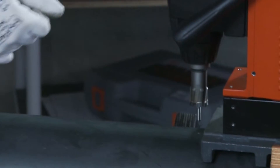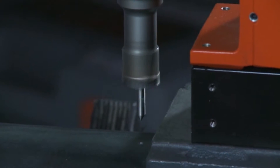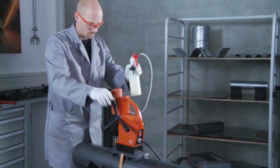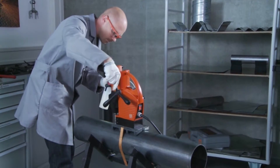Make sure that the tip of the centering pin sits centrally on the punch mark. Now activate the electromagnet for a secure hole. Make sure that the correct speed setting is selected.